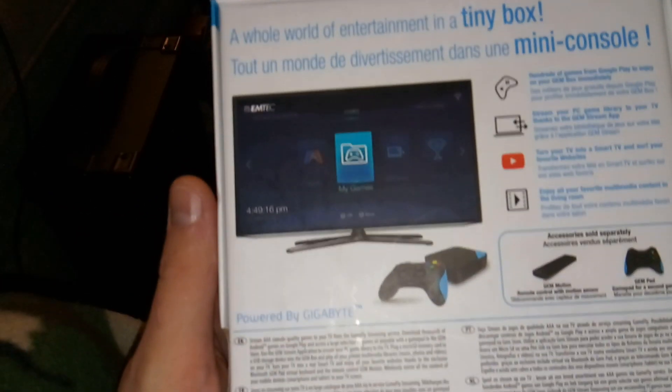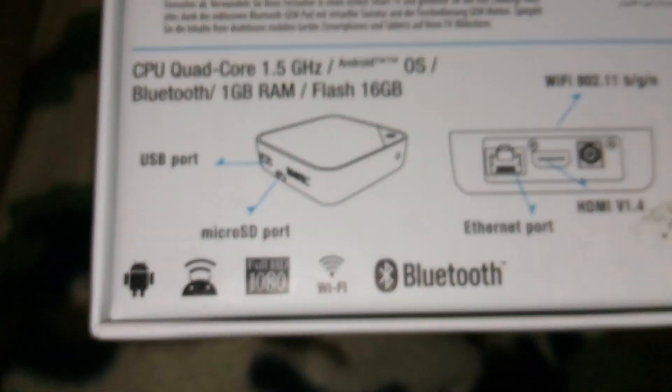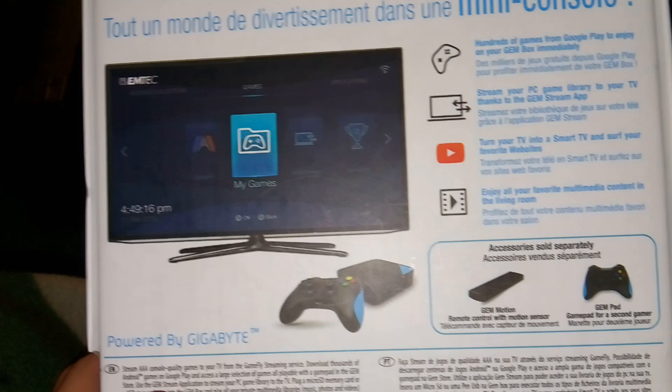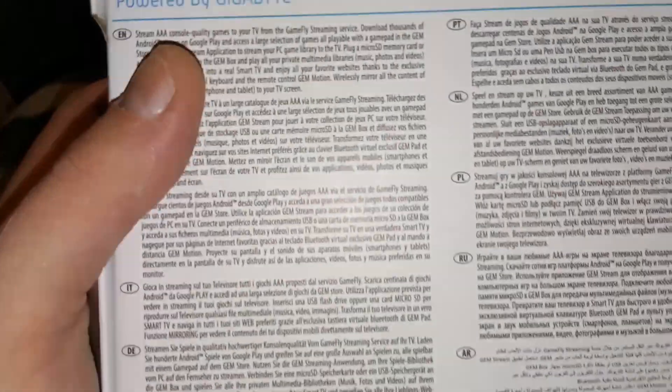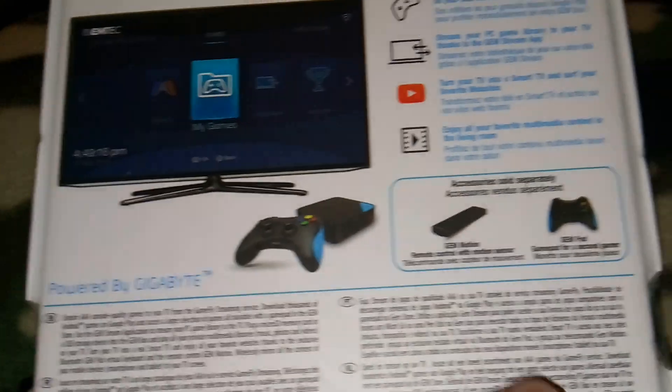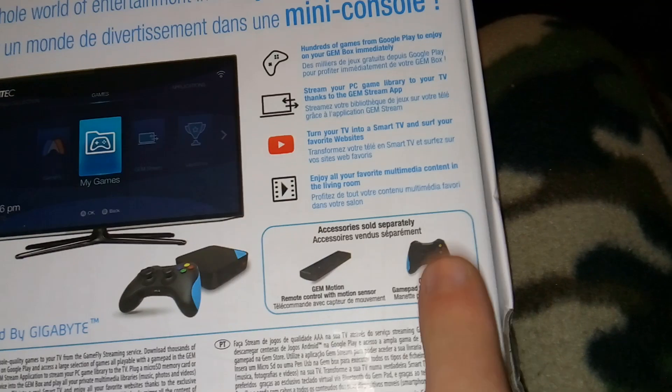So it's a mini console — a whole console — that promises full 1080p HD output for any game. Now if this can actually pull that off I'll be really really surprised, because most TV boxes can barely do 720p. You can also go to their website and get a media controller, secondary gamepad, or a replacement gamepad.